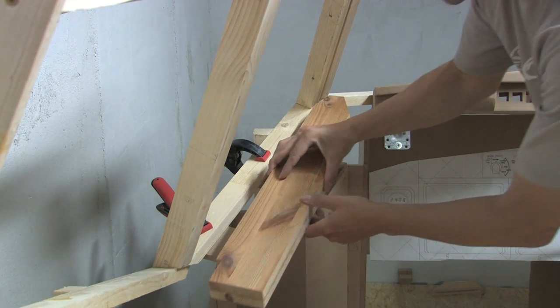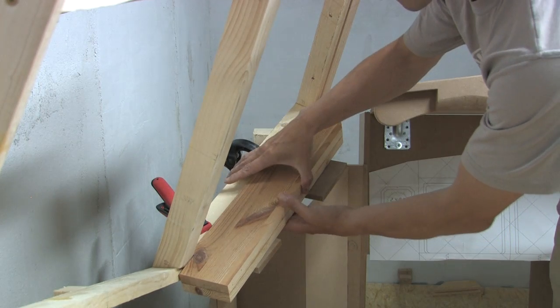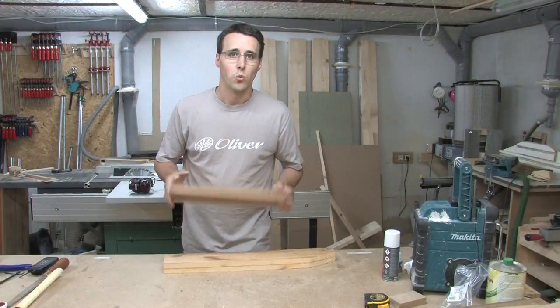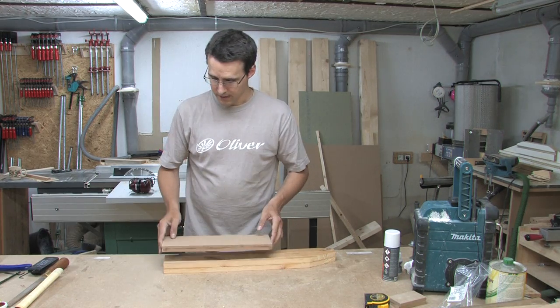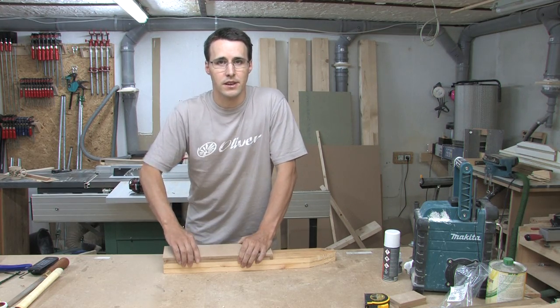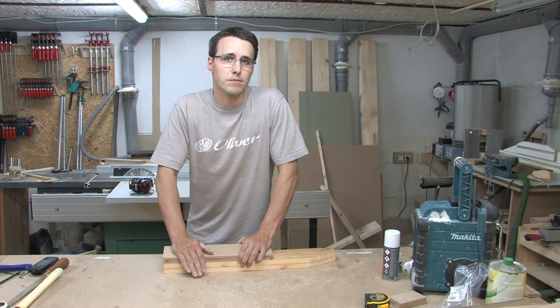After some rounds of cutting and fitting, the part fitted perfectly. When you glue down this upper piece of the chart holder, make sure it is flush at the end and the front, because these are the sides that will be visible in the cockpit later.